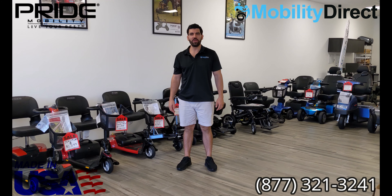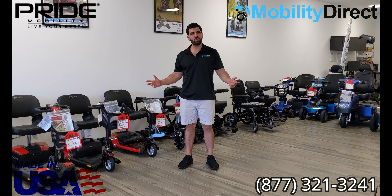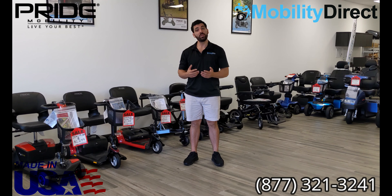Hi everybody, I'm Sergio with Mobility Direct, here with another tutorial video. Today, I'm going to show you how to find a compatible battery charger if you need to buy a replacement.